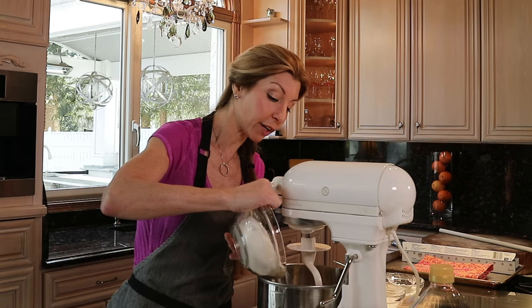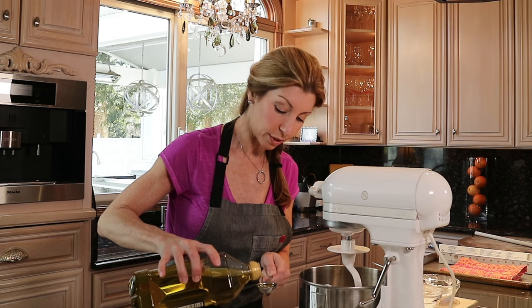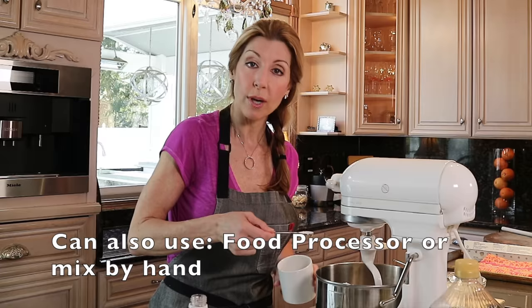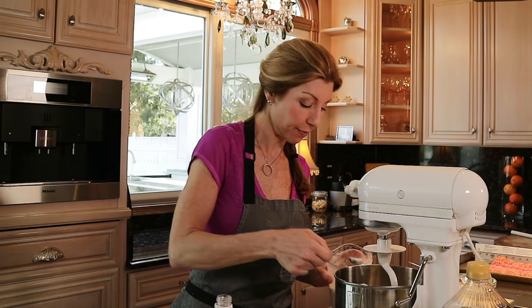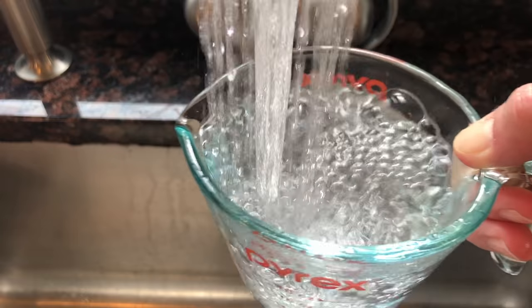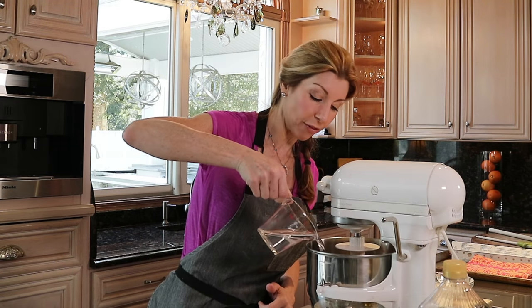It's always more accurate to weigh it, so it's great to have a scale. 353 grams or three cups all-purpose flour, one tablespoon of olive oil. Make sure your mixer is fitted with the dough hook. One teaspoon kosher salt, one teaspoon baking powder — this is the key ingredient to a tender flaky pastry — two teaspoons of white distilled vinegar, and three quarters of a cup warm tap water.